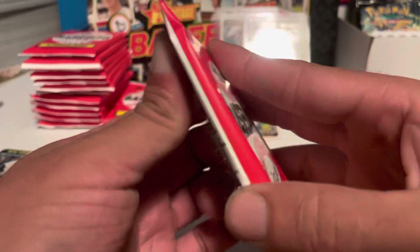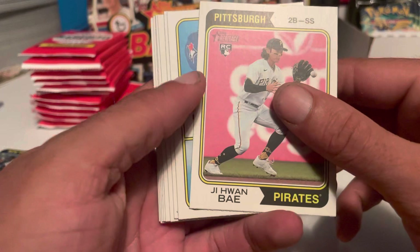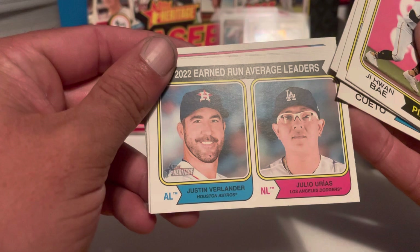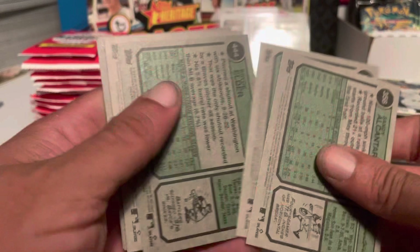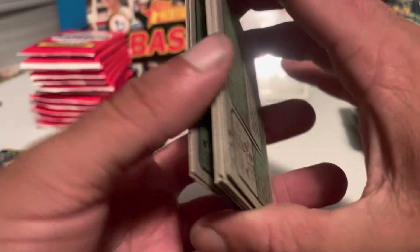Next pack: got a GJ Juan Bae, all-stars Paul Goldschmidt and Vlad Guerrero Jr. — that's a good combo card. Garrett Mitchell, earned run average leaders Julio Urias and Justin Verlander, Nolan Jones, Bryce Elder, Dylan Bundy, Sandy Alcantara. Elder was a short print. No other short prints or variations.